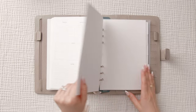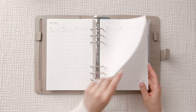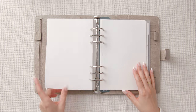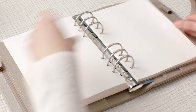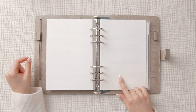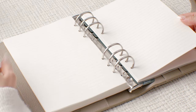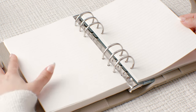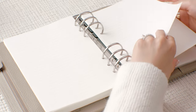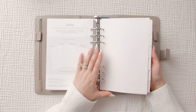Flipping to the end — this is the last week of 2023. You also have a handful of extra dot grid pages and some lined pages, which you can pop into whichever weeks you need — great for a project or a grocery list. After that we have six dividers.